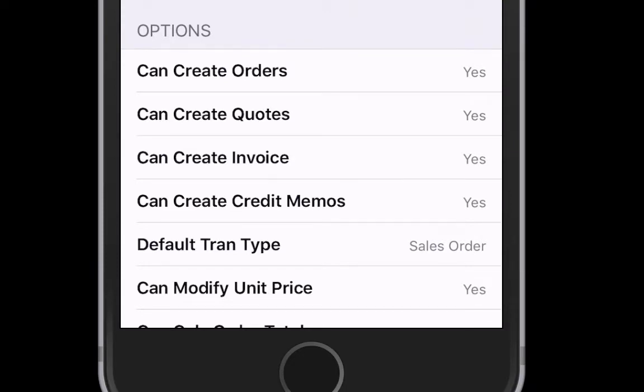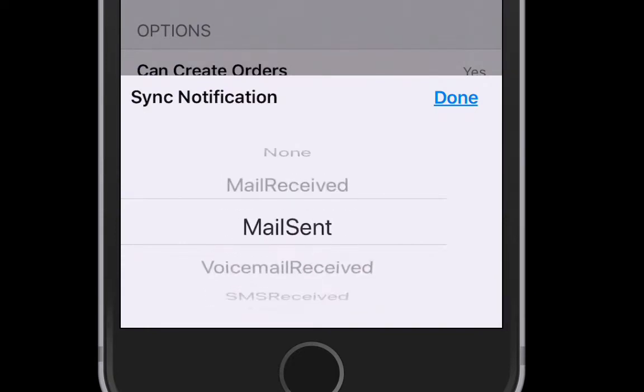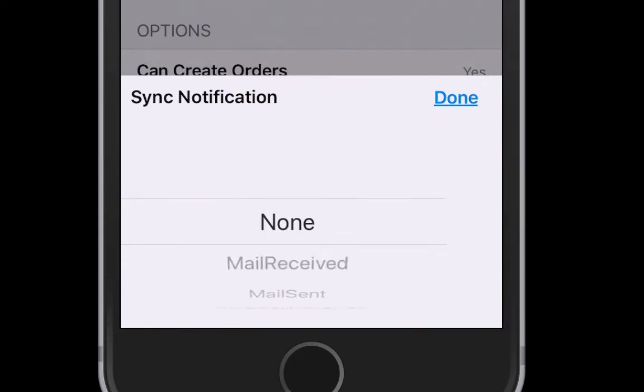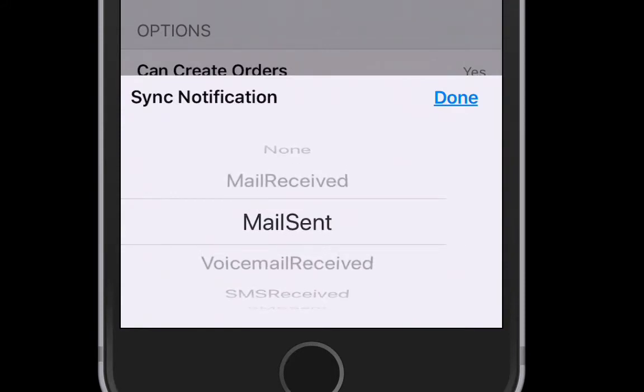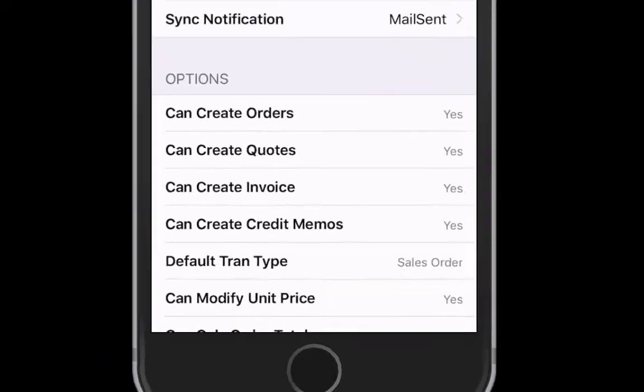There are a number of different sounds available for that. By the way, one of them is none. I happen to be partial to the male sent sound, so I go ahead and choose that.